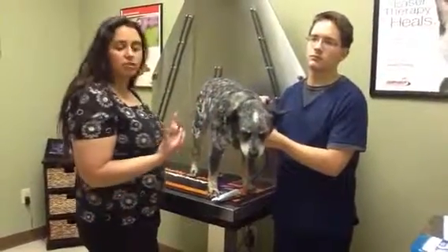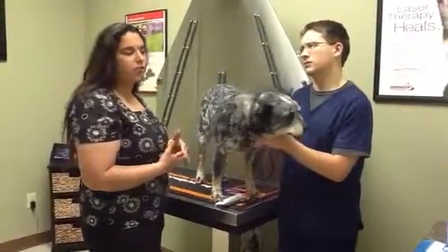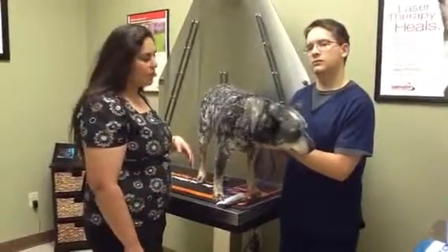With stage two, having gingivitis, the pain is already kind of starting, but as it progresses, it becomes a little bit worse.